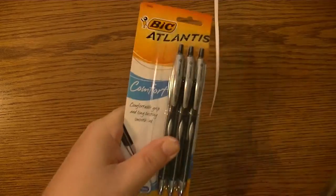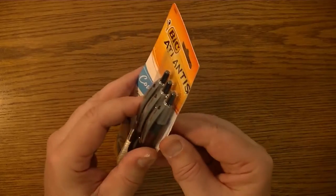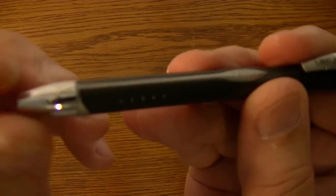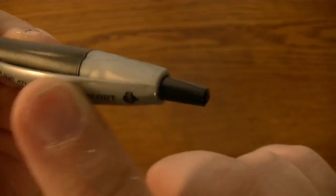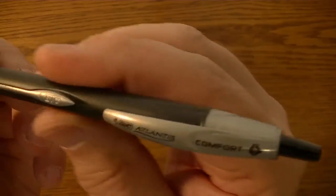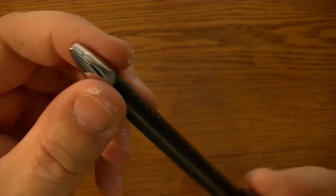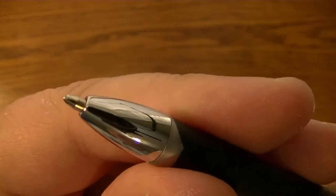Once you do this, of course, the package is no longer any good. Let's take one out and put this to the side. Close-up look of the Bic Atlantis Comfort. This is a grayish plastic clip on the end — everything here is plastic. You have this rubber grip here, feels pretty nice, a little plastic thing, a little chrome plastic tip. Retractable, clicks really nice. Yep, that's a medium tip.